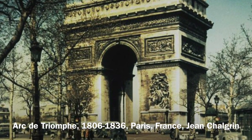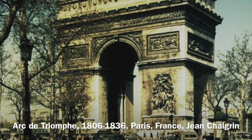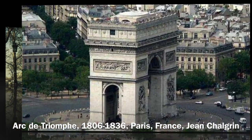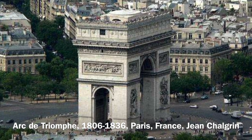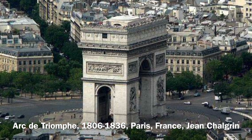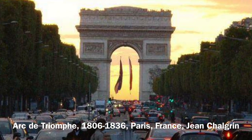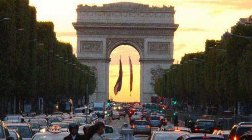The Arc de Triomphe, modeled after the Arch of Titus, was built between 1806 and 1836 in Paris, France. Like the Soldiers and Sailors Arch commemorates those who fought and died for the Union during the American Civil War, the Arc de Triomphe commemorates those who fought and died for France in the French Revolution and the Napoleonic Wars.